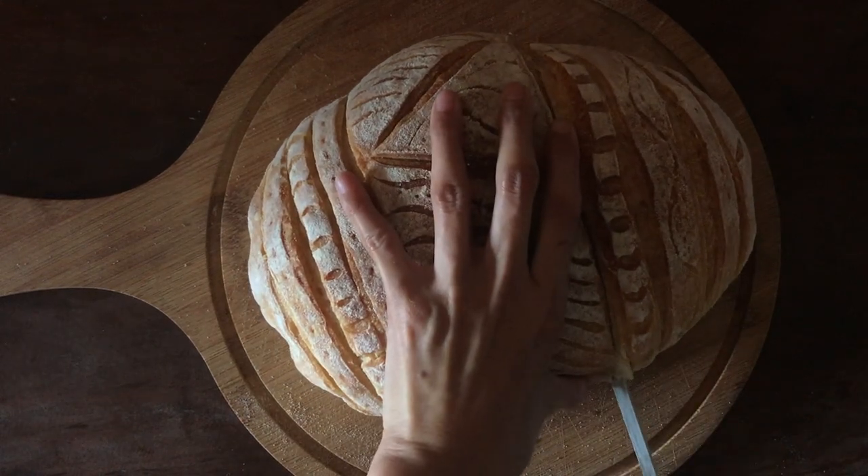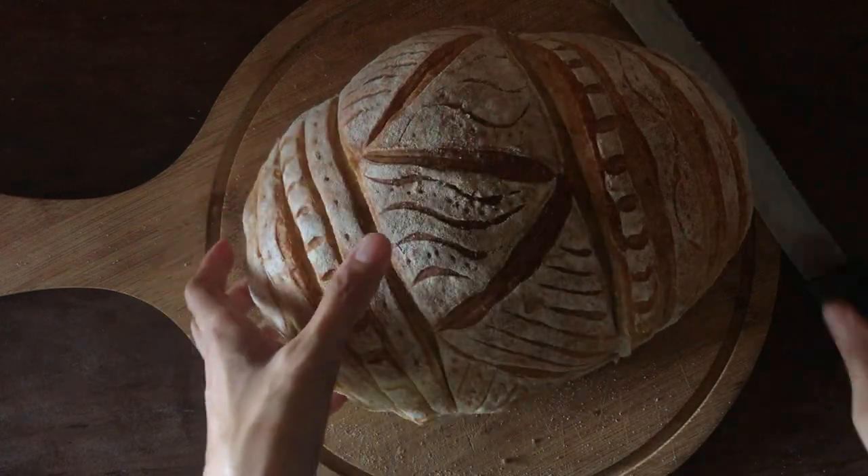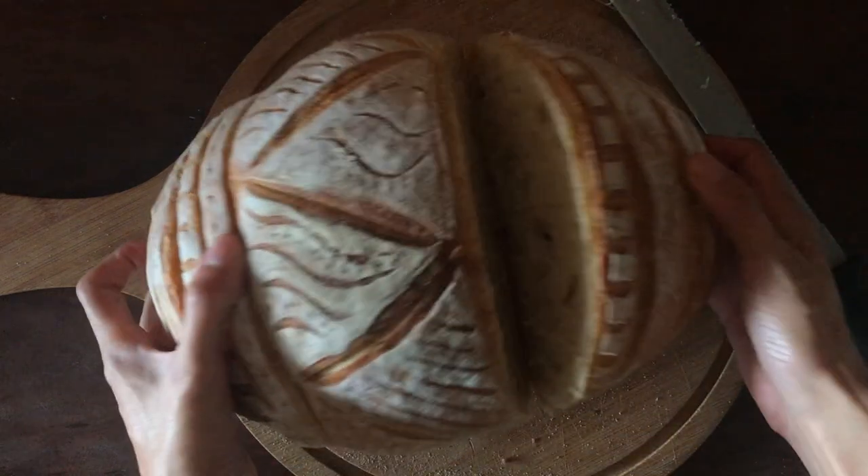I also hope that the tips I shared are valuable and can help you make beautiful designs in your dough. If you enjoyed watching this video as much as I did creating it, hit the like button and subscribe to my channel for more sourdough baking content.